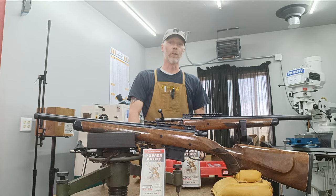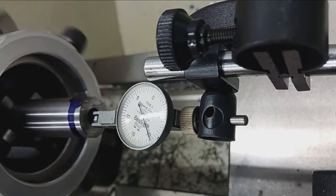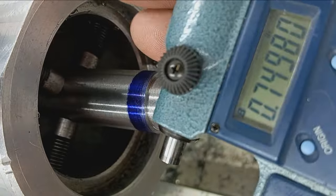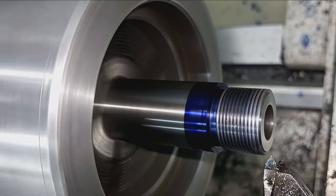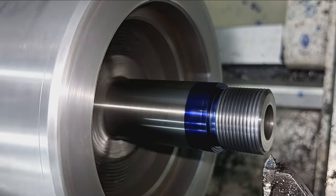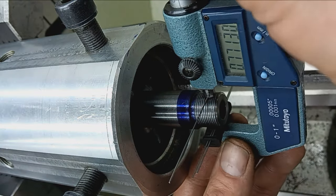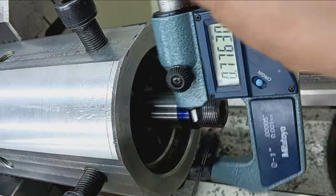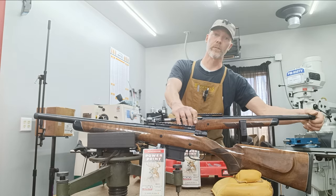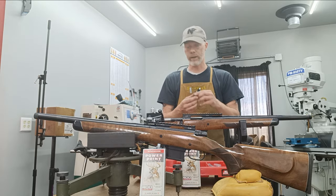The barrels were originally 20 inches long. I cut them down to 18 inches per the customer's request. We gave them a threaded muzzle with a flat cap and a 60-degree crown, plus a nice protected knurled cap. It's a three-quarter by 24 muzzle thread that can accommodate pretty much any suppressor adapter and/or muzzle device — usually a brake or something like that.